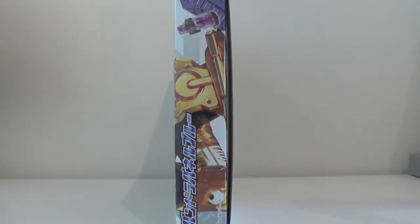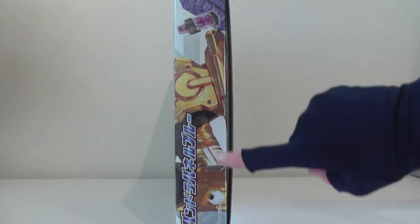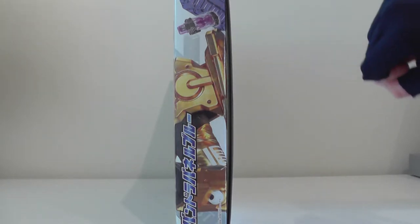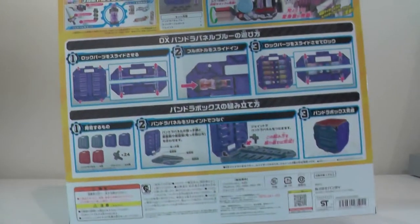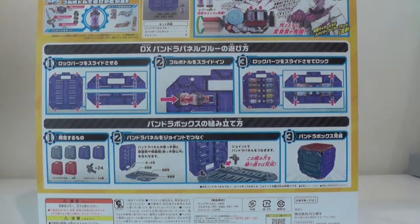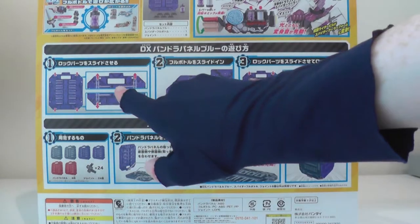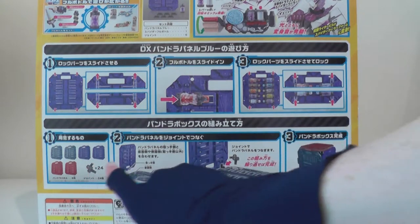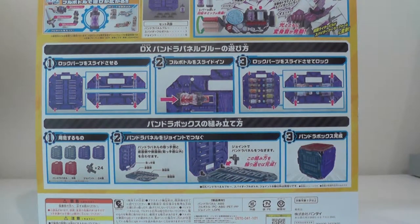Both Pandora panels — blue and red — come with a panel each, a full bottle each, and 24 clip pieces so you can make Pandora's box if you have six Pandora panels. On this side of the box we can see the continuation of the picture of Kamen Rider Grease along with the Spyderful bottle and the blue Pandora panel. On the back of the box we have instructions for how the Pandora panel works for storage of full bottles, along with instructions of how to make Pandora's box.